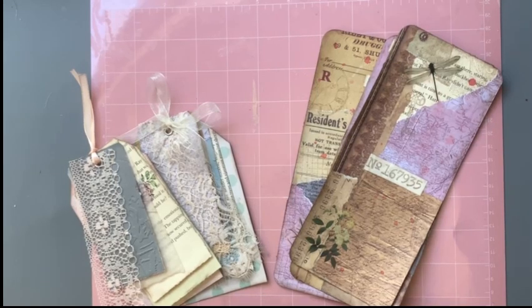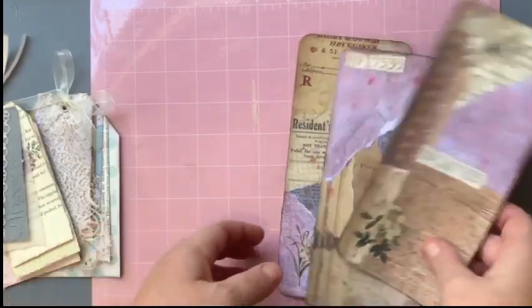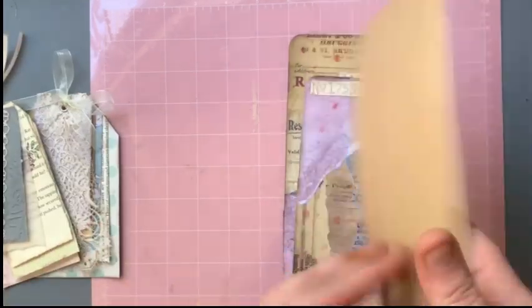Hi everyone, I'm back for the October junk journal creative swaps on the Junk Journal Creative Swaps in Oz Facebook page. I did two swaps this month. The first one was to do some tall journal cards.